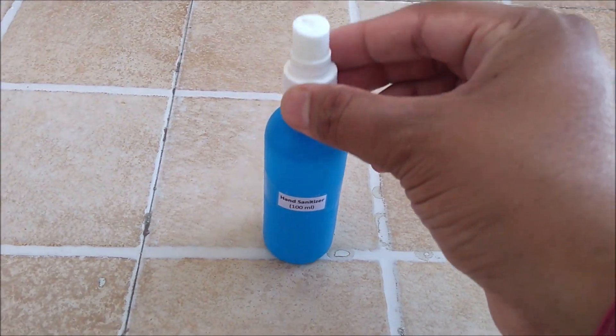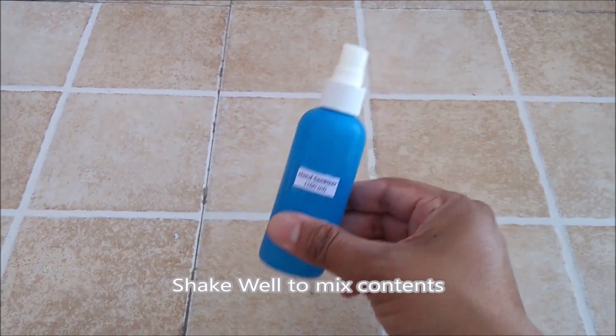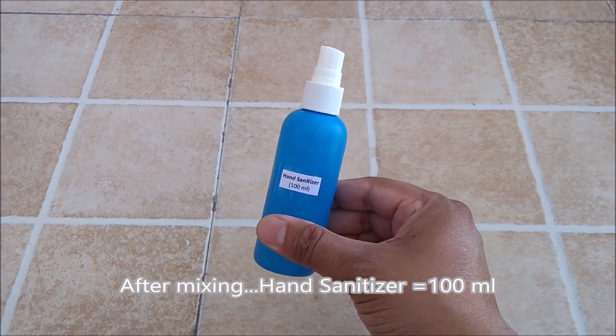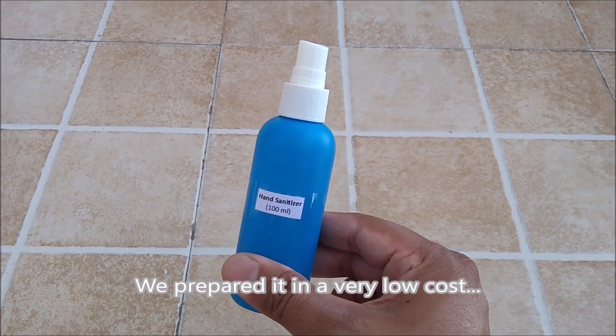Now we will put the spray cap on it and shake the bottle to mix the contents. After shaking well, our hand sanitizer is ready to be used and to be sold in the market. We prepared it at a very low cost.